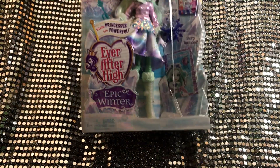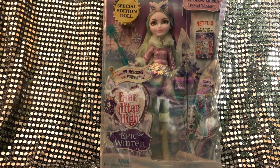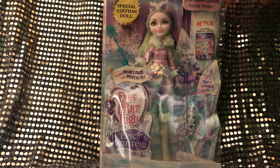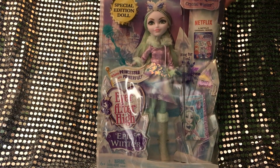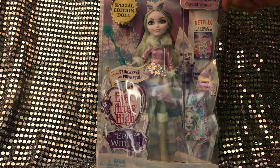There's a little story included and a ring, which is adorable. That's pretty much what the front of the box looks like. I'm going to start opening her now and I'll probably speed right through it because it's going to take a very long time.